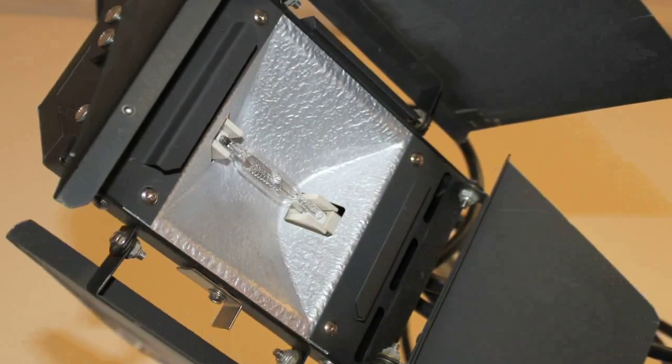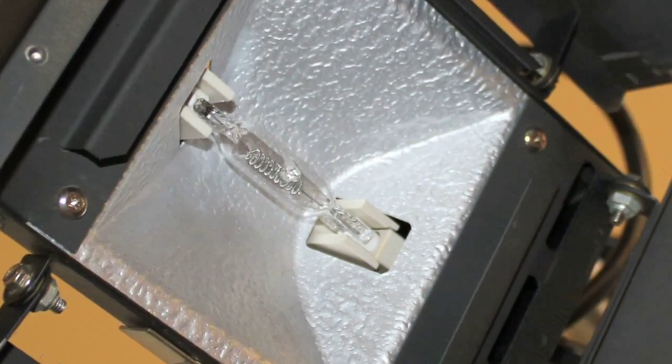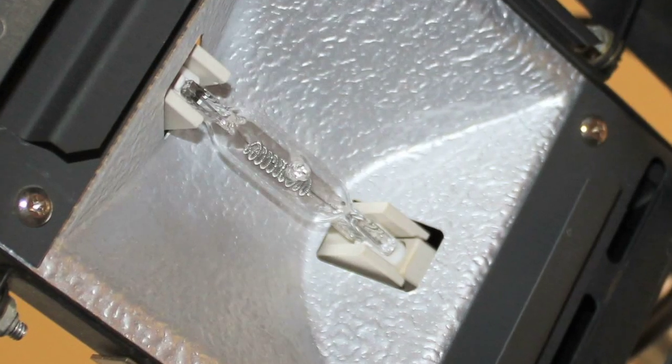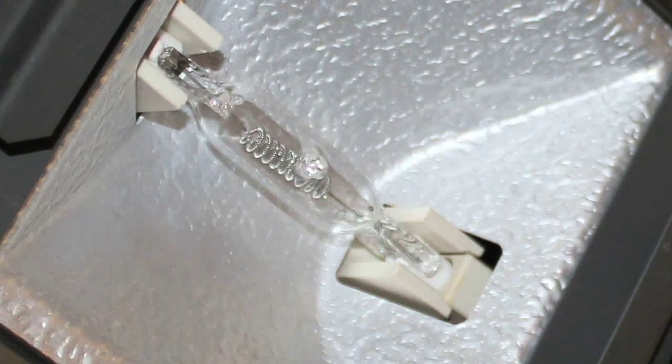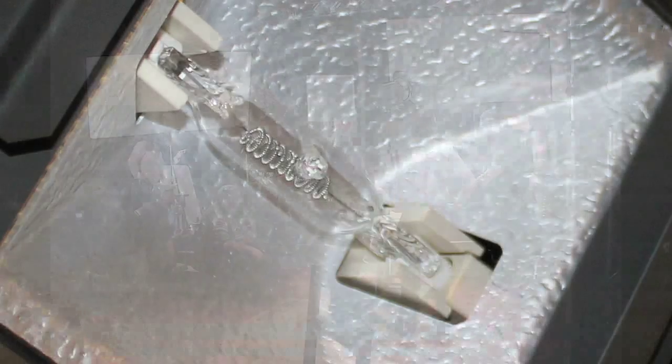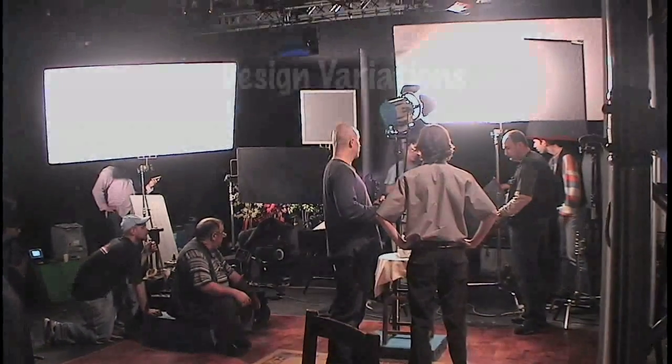When you install a quartz lamp that has no outer bulb or outer envelope, always hold it with a piece of tissue or, as I'm doing, hold it by the base so you don't touch the quartz. If you do touch the quartz, use rubbing alcohol and tissue paper to clean it off before you put it in service, and you won't have a problem.